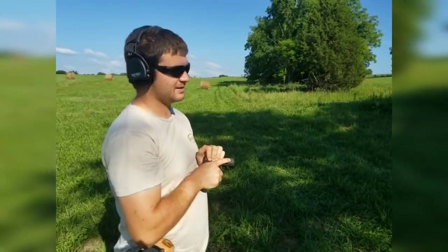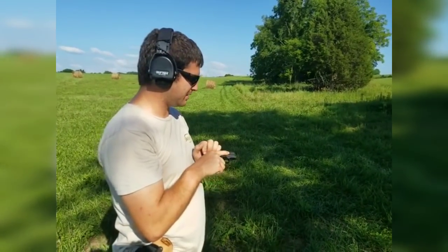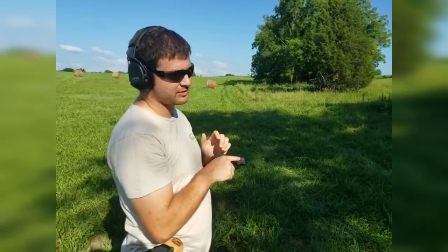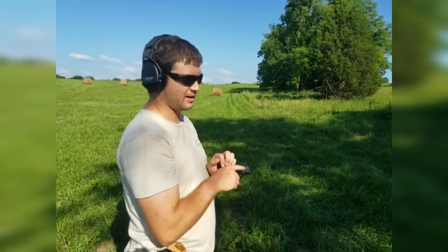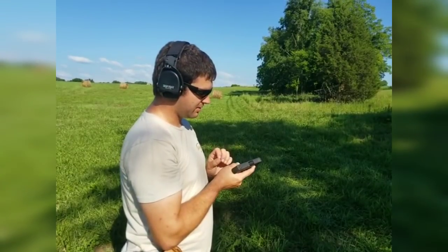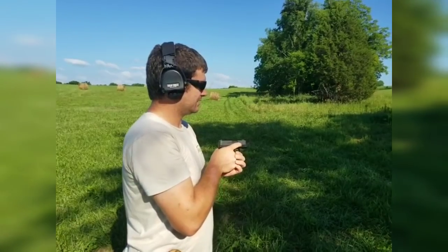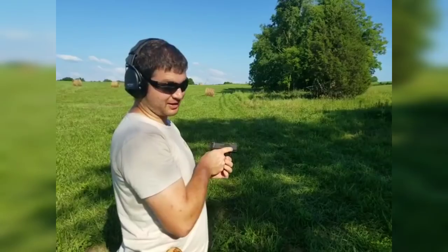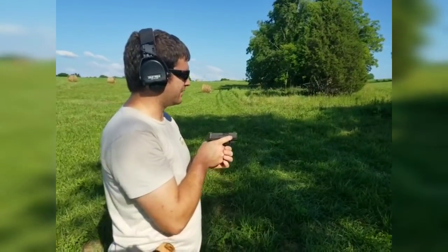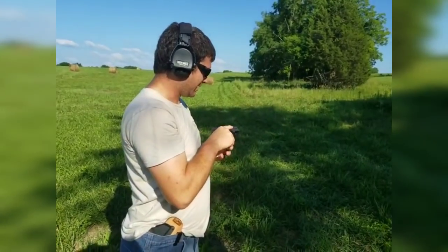I'll tell you what, it's a lot different from your classic SIGs with the big old hammer and that first-round heavy trigger pull. It's very smooth. Really smooth. It's just a smooth clean break. Coming from a guy that just never really liked Glocks, I recognize that striker-fired guns really do offer an advantage. I like that.